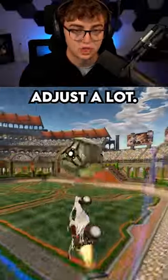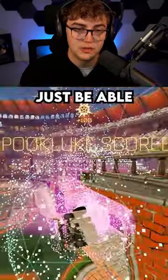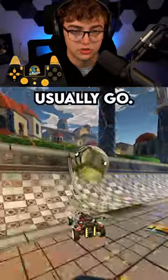The mistake most people will make is they'll try to adjust a lot, but if you do a double tap properly, you should just be able to boost in a straight line and follow up the ball. The more adjustment you do on a double tap, the worse it'll usually go.